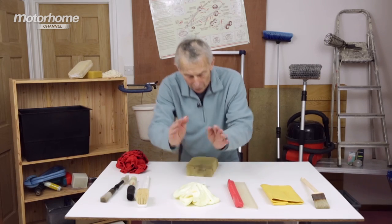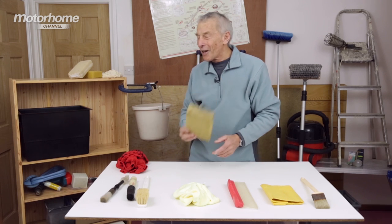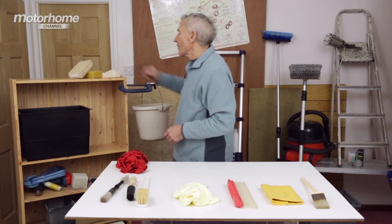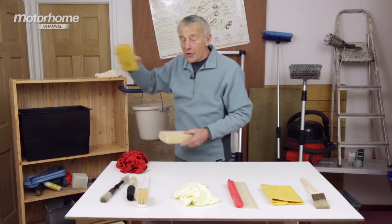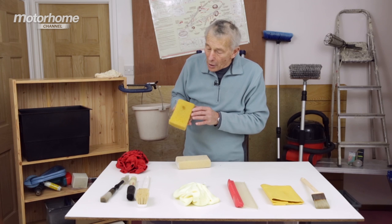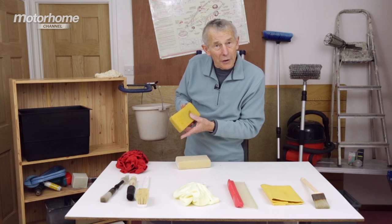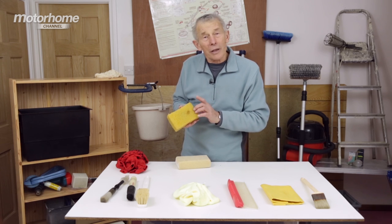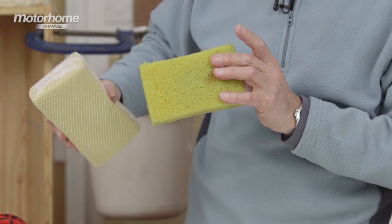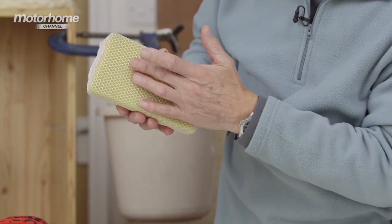On the top, that is your traditional sponge. Yes, but there are other types of sponges you might like to look at. Back to those decorators merchants, because they sell this type of sponge for preparing walls before painting emulsion. Although it isn't obvious to look at, I can assure you this is much more abrasive without actually leading to damage on the body of a motorhome. And that's a similar version — if there are tiny little bits of grit, they'll probably fall between the mesh.